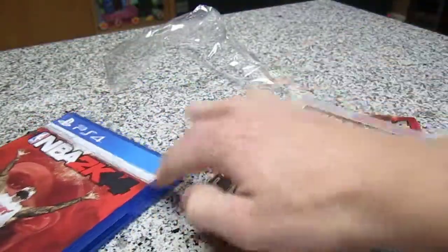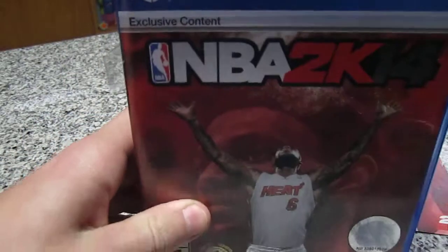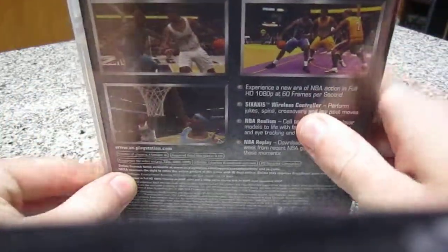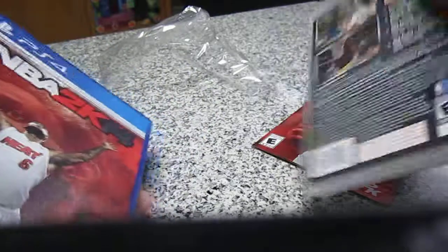Box wise, the PlayStation 3 and PlayStation 4 cases are the same height and pretty much the same exact width. So there's really no difference between the boxes besides the design.